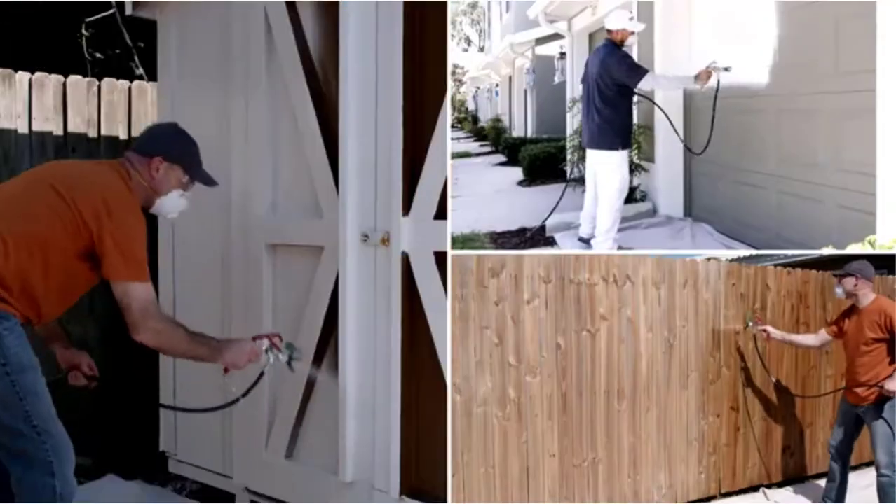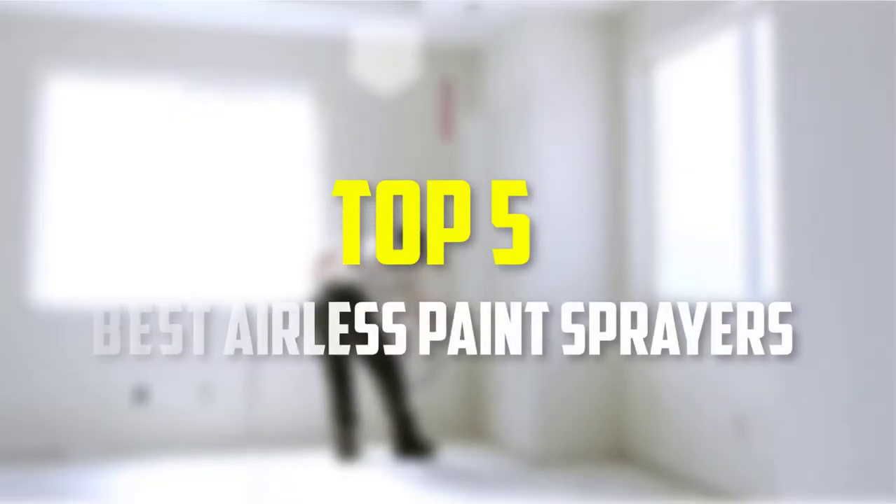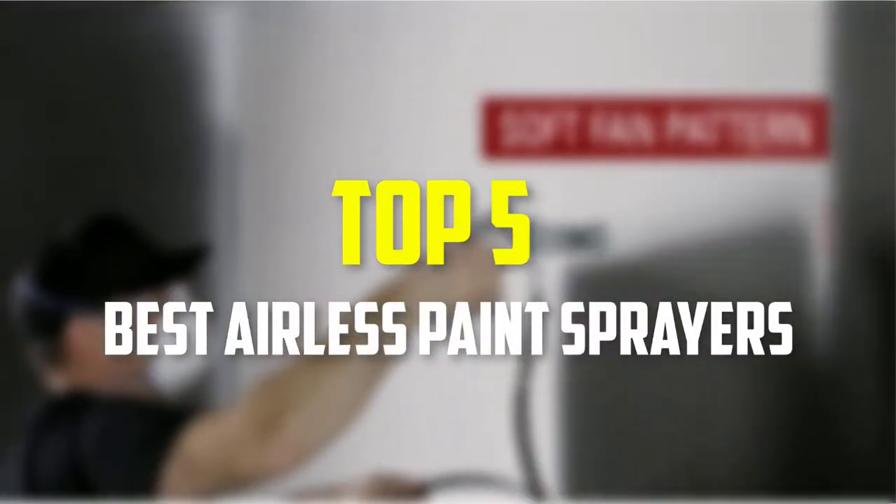Hello everyone, welcome back to our new video. In this video, I will give you more information about the top 5 best airless paint sprayers that are available on the market.